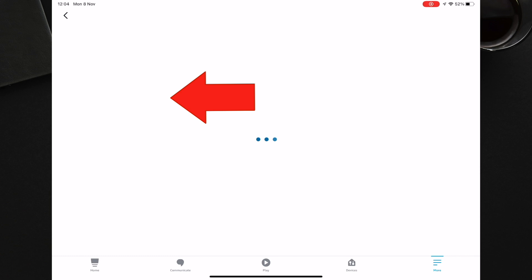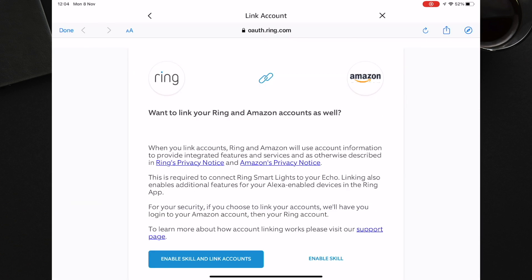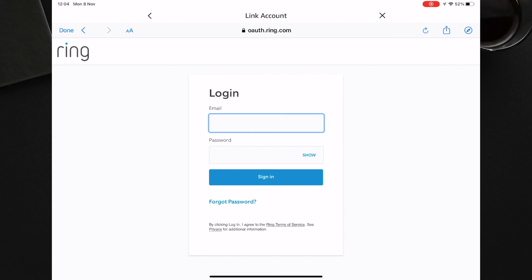Select the Ring skill and press Enable to Use. You will then be asked if you want to link your Ring to your Amazon account. You can choose to enable the skill and link to your Amazon account or just enable the skill. I am going to enable it for now.